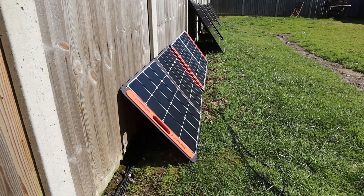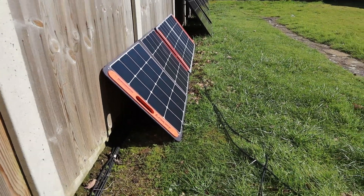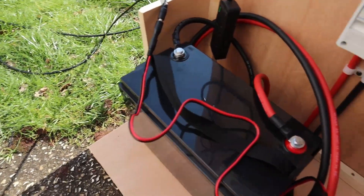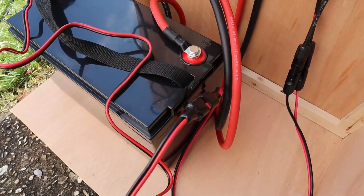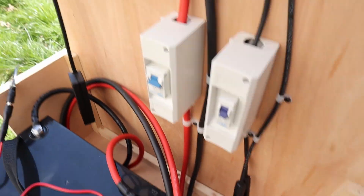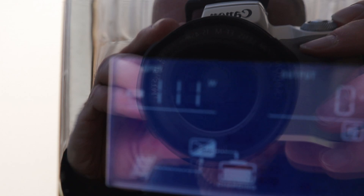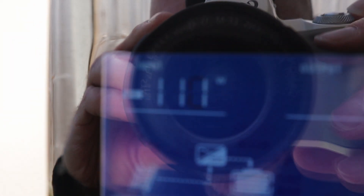I'm now in single panel mode, using the panel closest to us, so that's obviously connected up using this cable here, comes all the way around, plugs into the other Anderson connector which goes all the way around into the MC4 inputs there. Getting close again — it's actually showing 110 watts, which is amazing off of a single panel, bearing in mind this is a 100 watt panel.